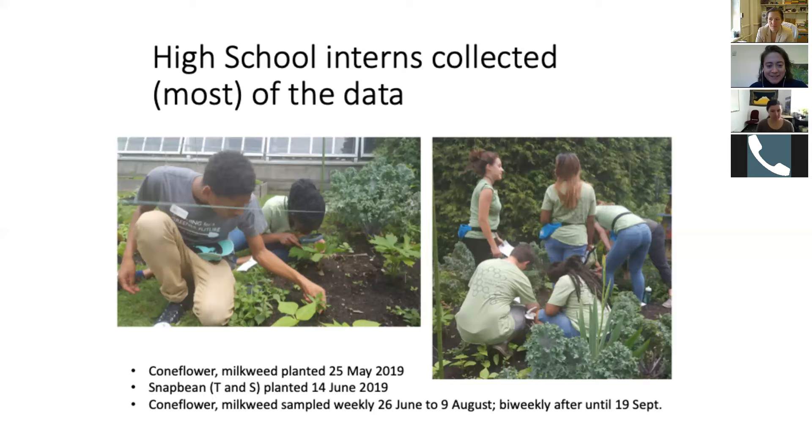This was their mini research project — to collect data for the ozone biomonitoring garden. It was challenging for them, but we were able to sample weekly between June 26th and August 9th. Then the internship ended and our staff weren't able to sample weekly, so we sampled bi-weekly after that.